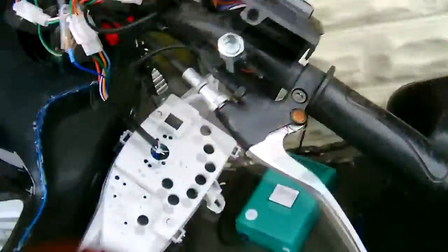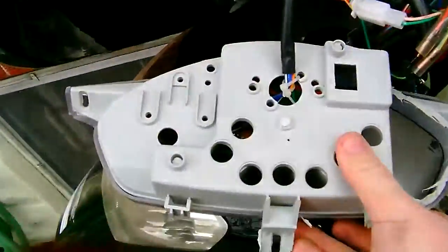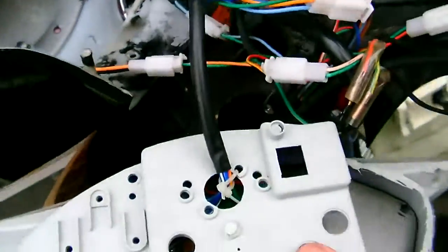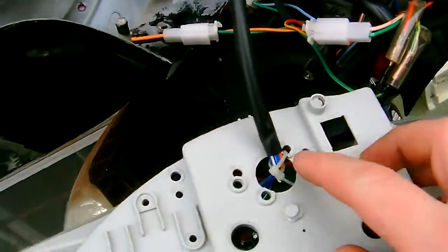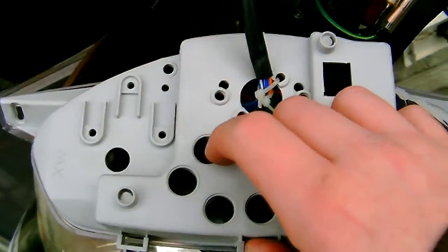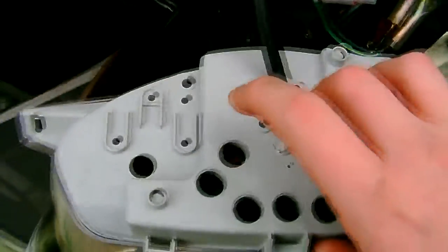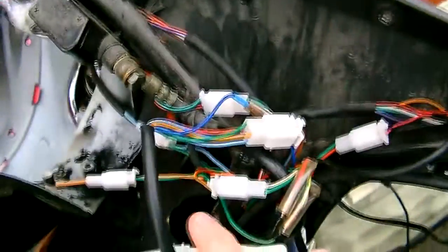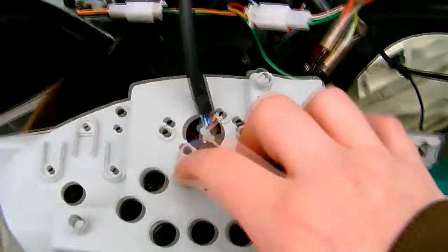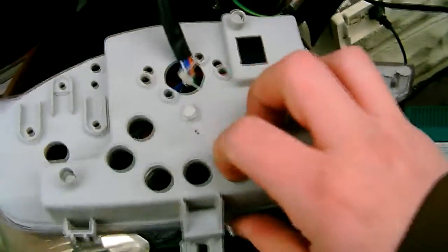So, how do you fix your e-bike speedometer if it's reading faster or slower than what it's really doing? Well, it helps if you have a GPS, and if you don't, just have someone follow you in a car. Find out what speed your e-bike is doing at full speed. And then look at the speed your e-bike thinks it's doing. In my case, when I'm doing 34 kilometers an hour, the e-bike thinks it's doing 47.